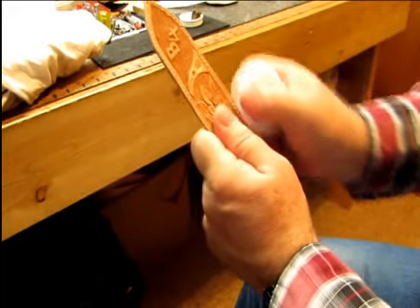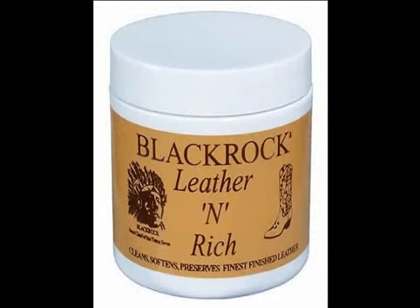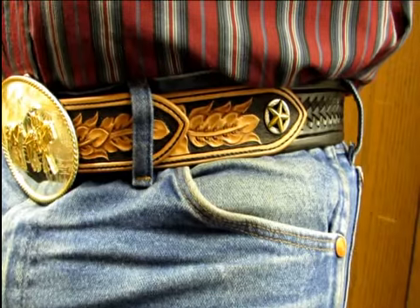The coloring or finishing phase comes next. After the finish is dried, we complete the custom belt process by adding a coat of black rock leather-enriched conditioner that serves to soften and protect the surface of the new belt.